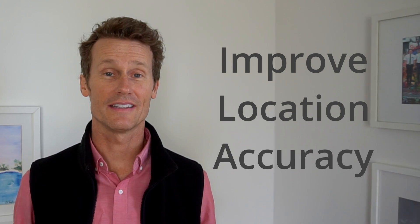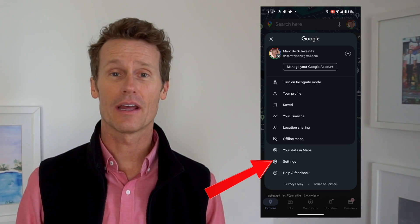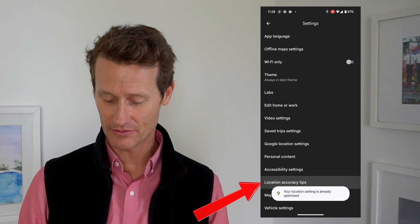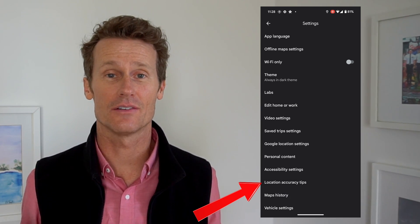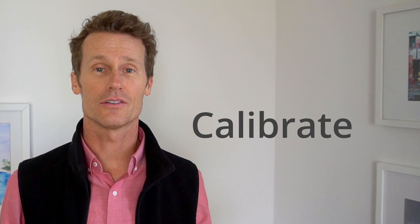Something else you can try is to improve your location accuracy. Click on your profile image, go down to Settings, and there's a Location Accuracy option. Mine says my location accuracy is already optimized. You can also try to calibrate Google Maps — click on the blue circle icon at the bottom. If not already calibrated, there's a Calibrate button. You click on that and it has you do a figure-eight motion with your phone to make sure it's all synced up properly.